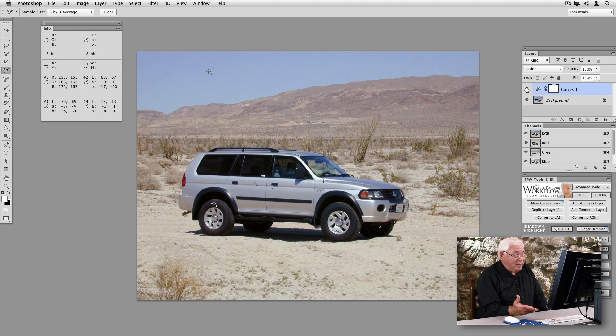Now we see what a careful correction has done. Before and after: the car is now somewhat of a neutral blue — a bluish gray — as opposed to the picture that was overly blue. To begin with it doesn't look like a big deal, but it will become a big deal if you start to enhance color in this picture later on. Because if you start off with a blue cast, even a slight one that's hard to see, once you start adding color to this picture it's going to become very visible and very offensive.